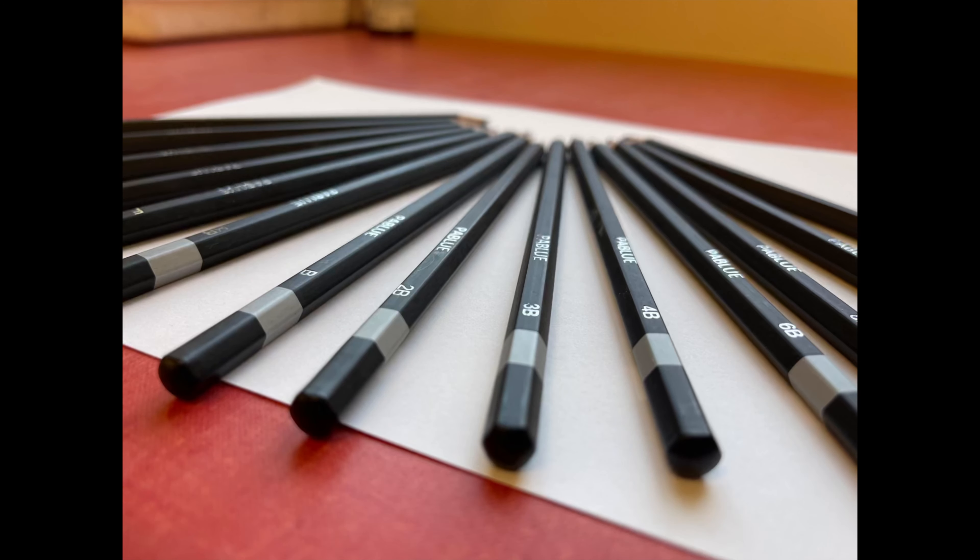Pencil manufacturers love to sell us pencils and we love to buy them. But how many do you actually need? The reality is, if you can control your pressure and shade very well, you don't need more than four or five drawing pencils.